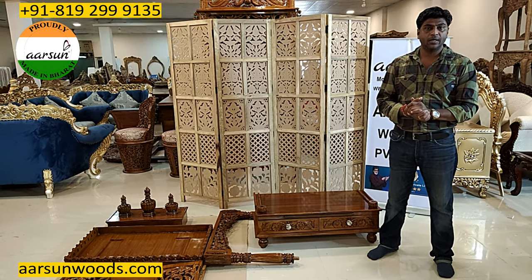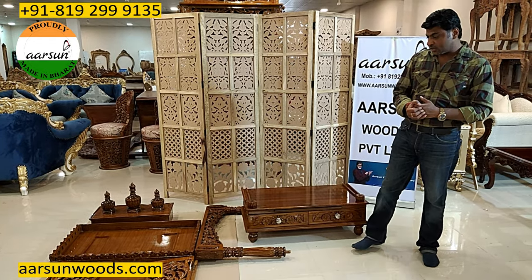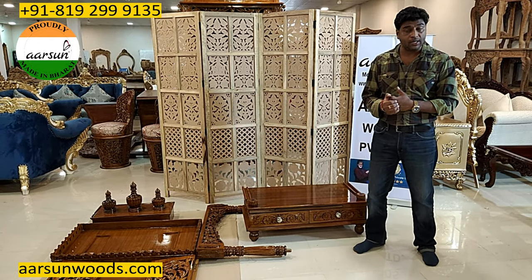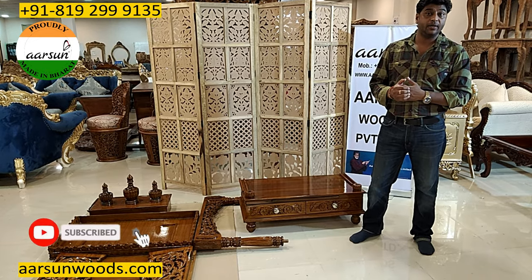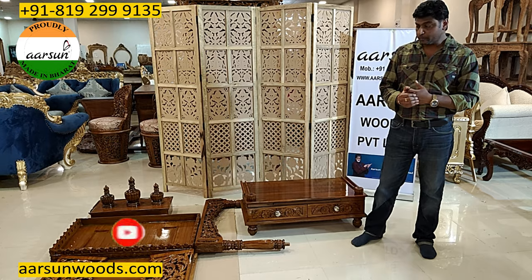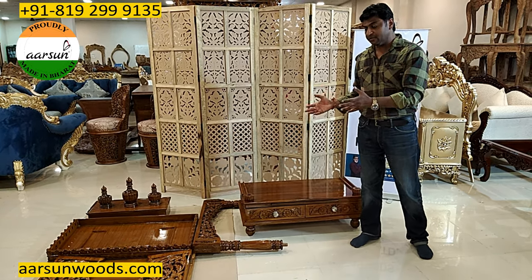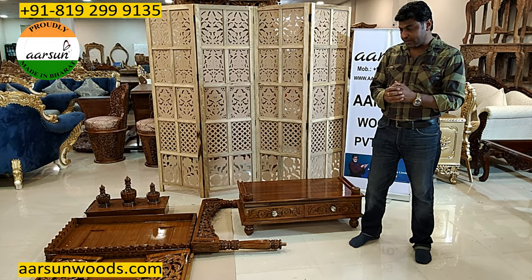We are sending to US, UK, Australia, New Zealand, Germany, France, Finland, Switzerland, Qatar, Oman, Dubai, and even delivered to Tokyo. So there are so many locations across the globe we have covered in delivering temples, because demand is from everywhere.